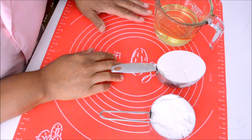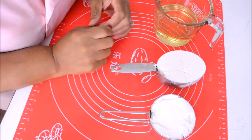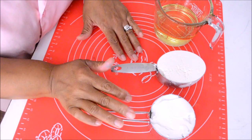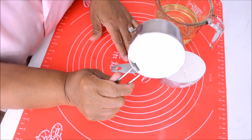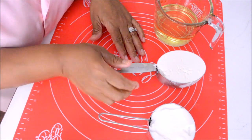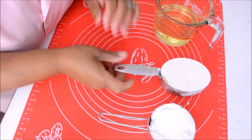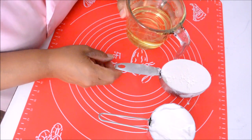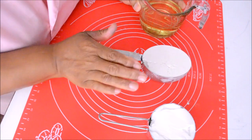I like to start by pointing out that there are different types of cups for measuring ingredients. These cups are utilized for measuring solid ingredients, such as shortening and cake flour. This other one here to my left is used to measure liquids such as oil or water.